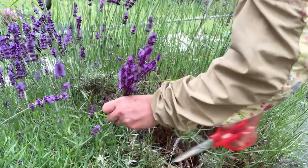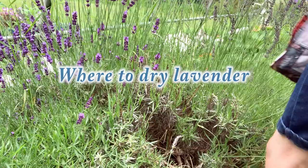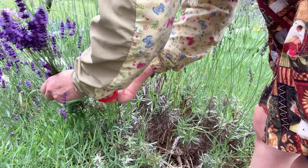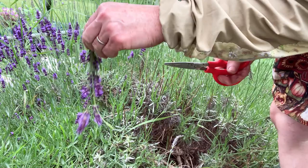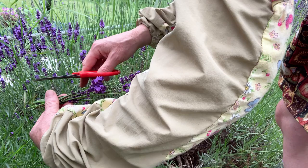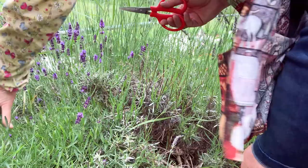I use old window screens that are clean to dry the lavender. My area gets to be about 80 to 90 degrees in there — this Sunday is supposed to be 90 — so these will dry really nicely, usually about a week or so. I store them after that. You can also use a dehydrator, or you could clump them together and hang them in groups. I prefer the window screen method, then I put another screen on top to keep any dirt or debris off — that keeps it nice and clean. So there are several ways: window screen, dehydrator, or hanging in clumps.